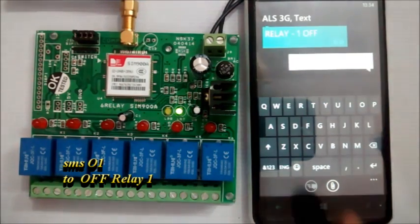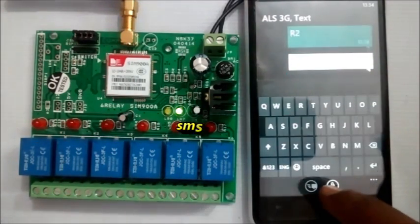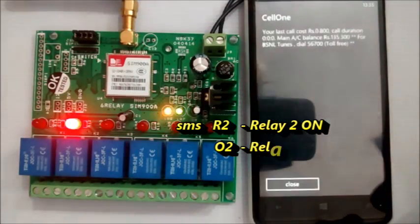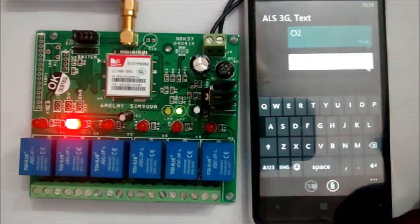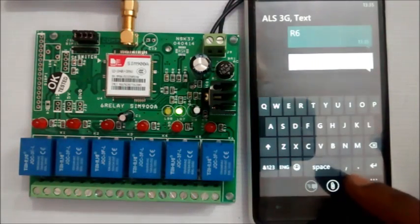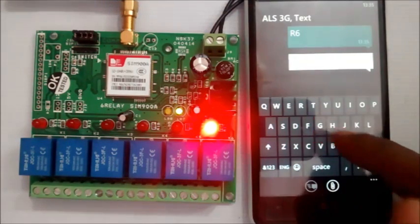Similarly, send SMS R2 to switch the second relay ON and O2 to switch OFF the second relay. All six relays can be controlled individually this way — R6 will switch ON and O6 will switch it OFF.